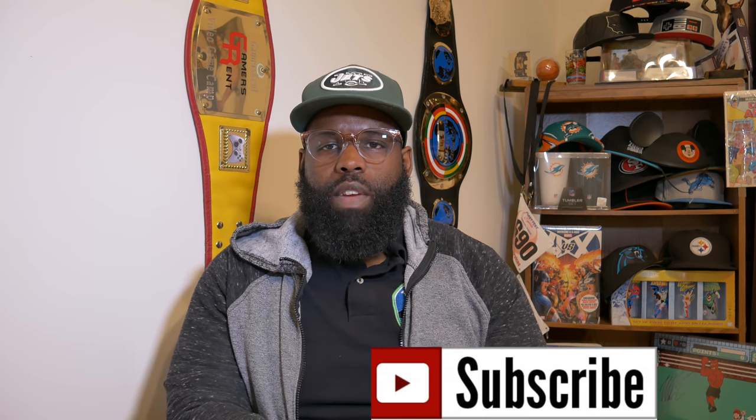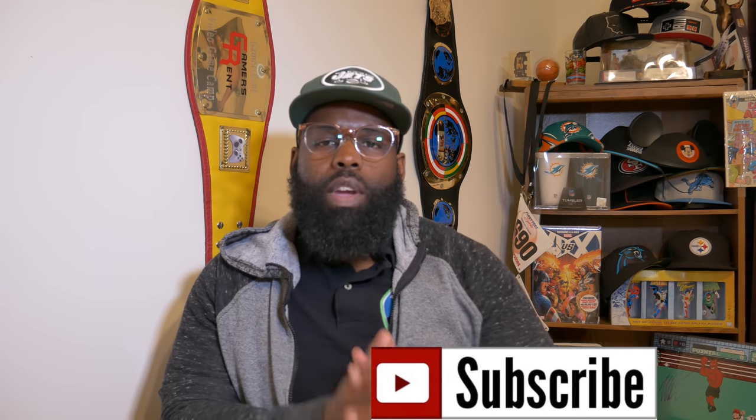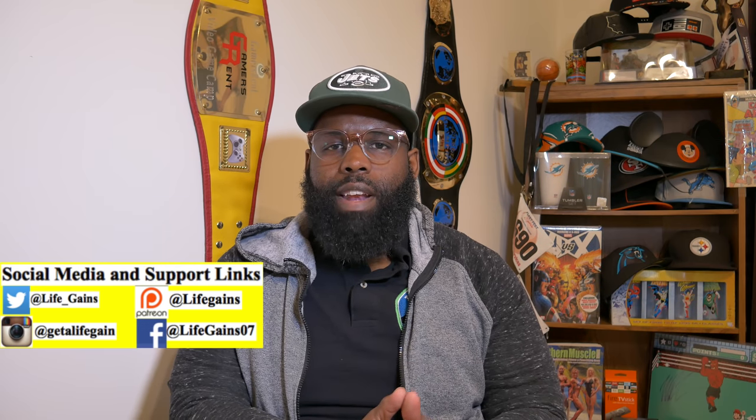That's going to do it for this video. Don't forget to like, comment, and subscribe. Share this video. Nowadays we do everything online and it's really important that we're able to protect ourselves. When you've got free methods to protect yourself, you might as well take advantage of them to make sure you're in the good. Until the next video, I'll see you.